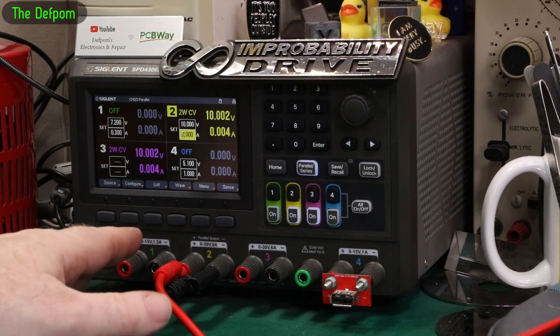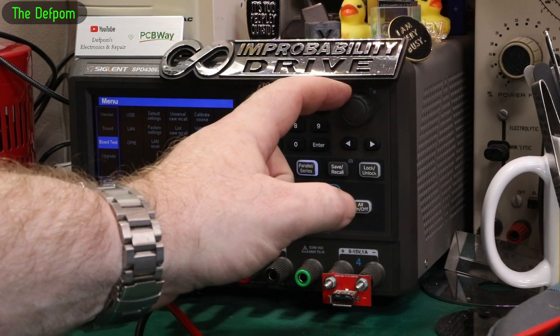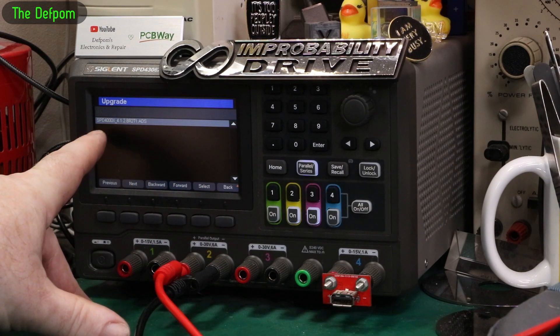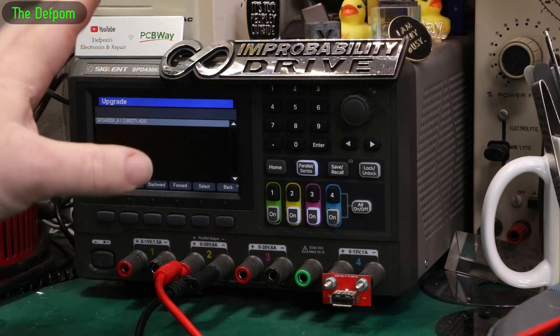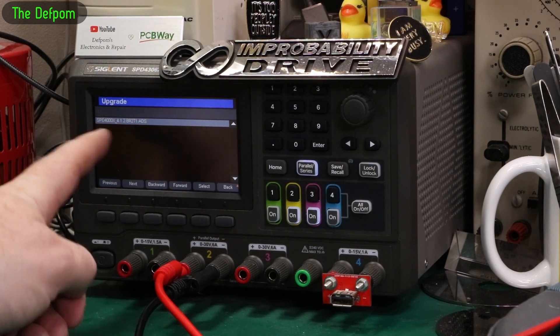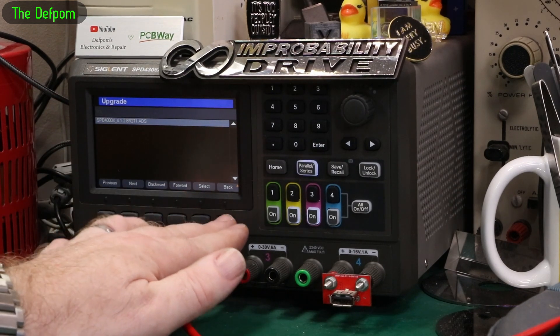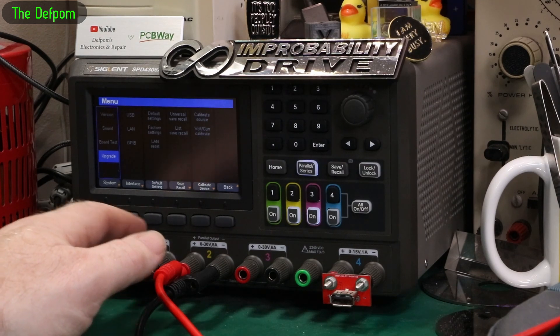There are a few things I've found already. If I go into the menu here, go into Upgrade — the firmware version is 4.12.8 R2 T1. I'm not sure if T1 is a special version they've sent me or whether it'll just be R2 later on. But this is the version they sent me to look at and see if they've addressed the things I wanted to see improved.